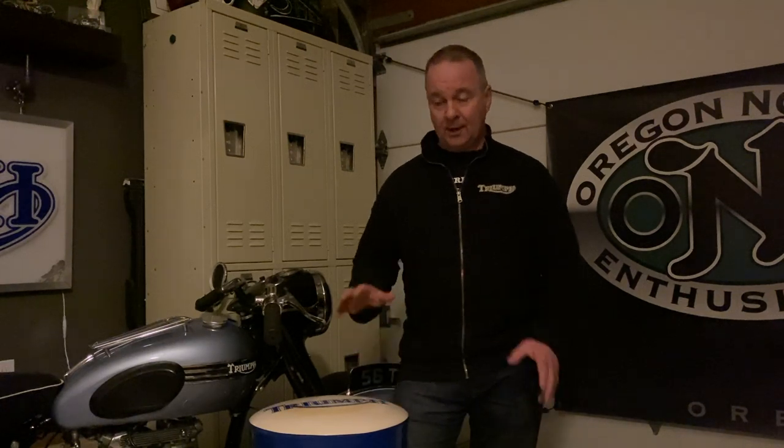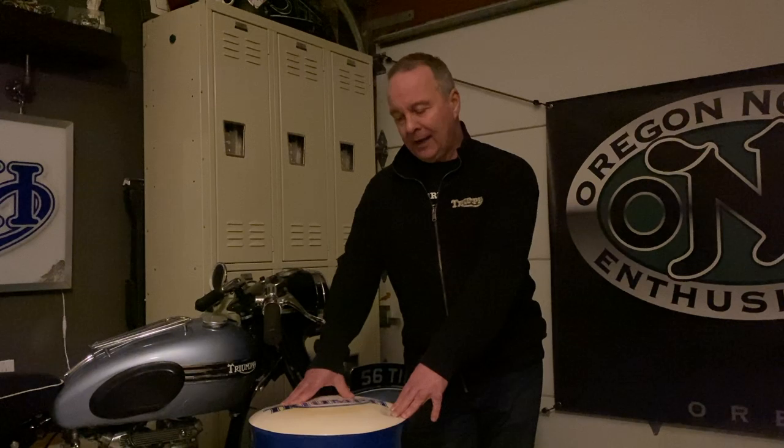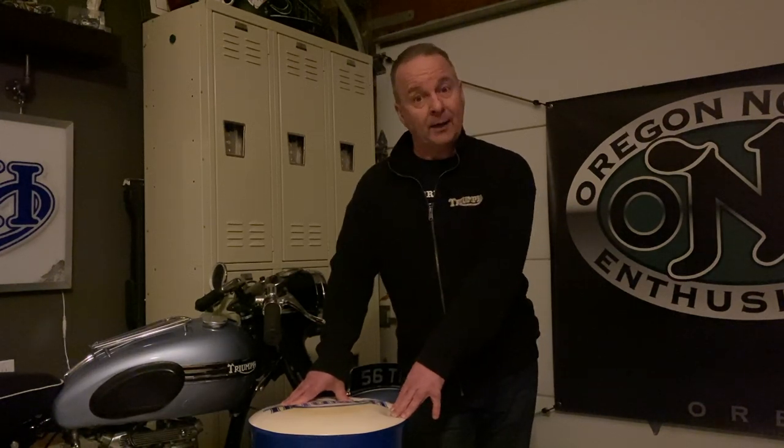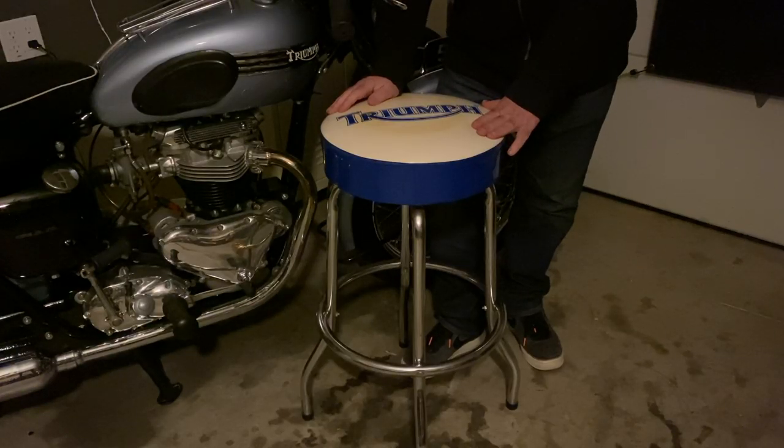Hello guys and welcome back. I hope you'll enjoy this. It's just like a little garage project and it started with a bar stool. Before Christmas I was looking at Facebook Marketplace, Craigslist, or eBay — where I spend a lot of time looking for parts — and I came across this Triumph bar stool. It's a dealership bar stool and I've always liked these ones but I've never been able to find one before now.